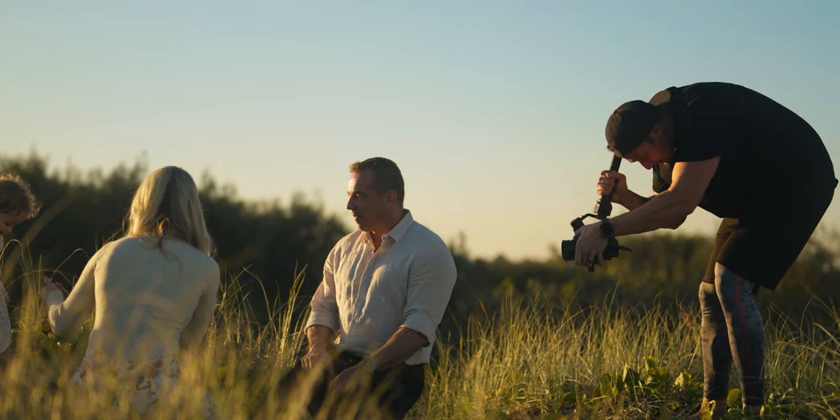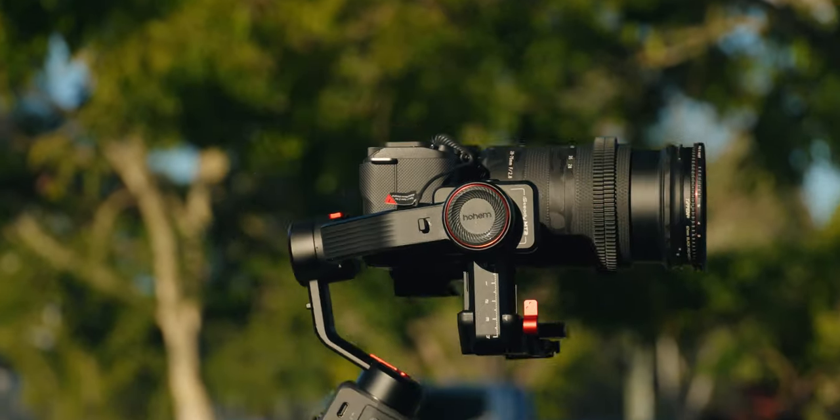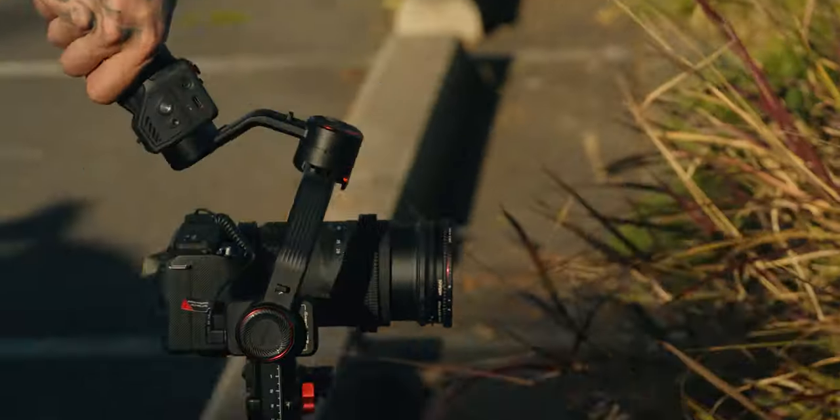Now this one has a payload of 1.2 kilos, so it can take full frame cameras up to 1.2 kilos with the lens or audio, whatever you've got on top. It's a fantastic gimbal, but it's suited towards smaller cameras.